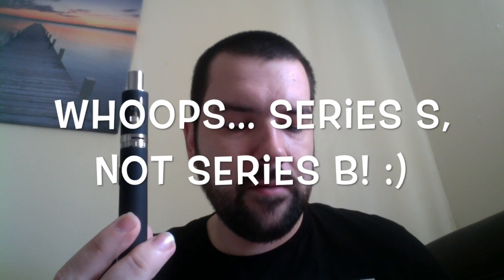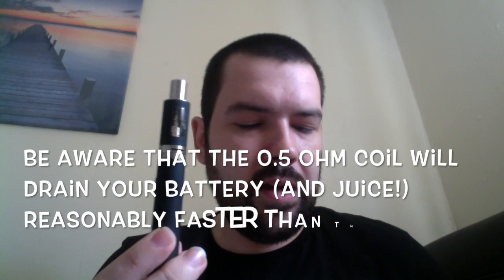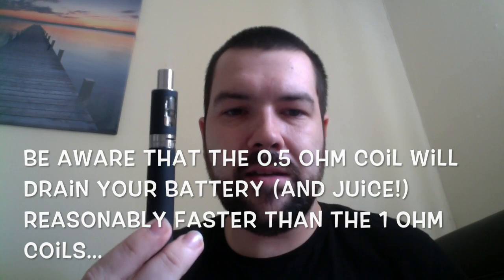It's definitely a plus point for the Series S that they have that coil option available. And because the battery can fire down to 0.5 ohms, it's a lot easier to hit lower resistances, whereas with some of the batteries you pick up in the shops, they couldn't go down to 0.5 at all. They just tend to be higher resistance, which simply put should provide you with a better vape at a lower resistance.